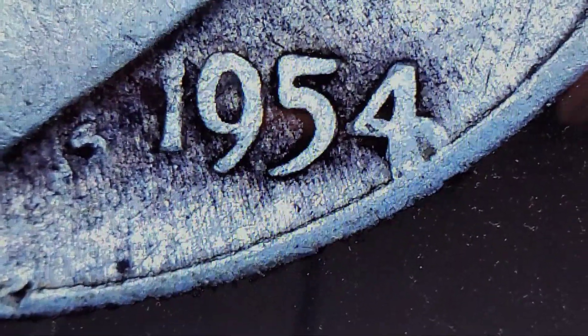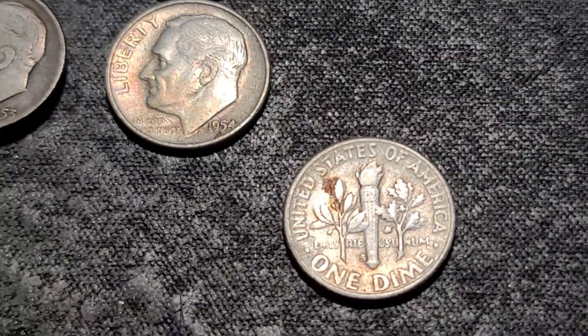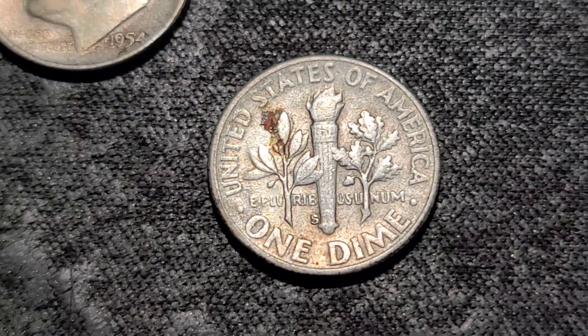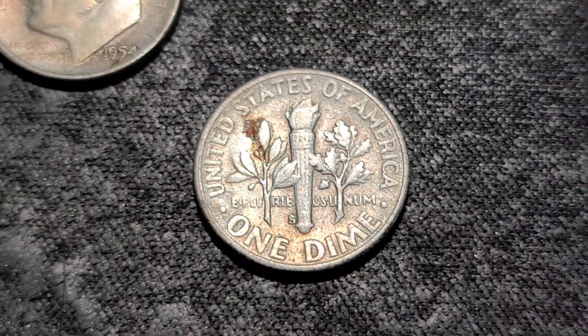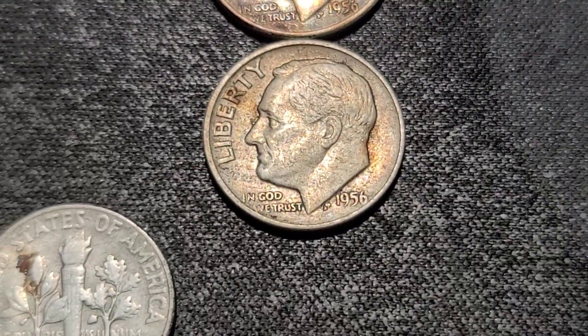1955 — looks like I only have one. We have a 1955 out of San Francisco. It's a 56, and we have a 56 Philly and a 56 Denver.